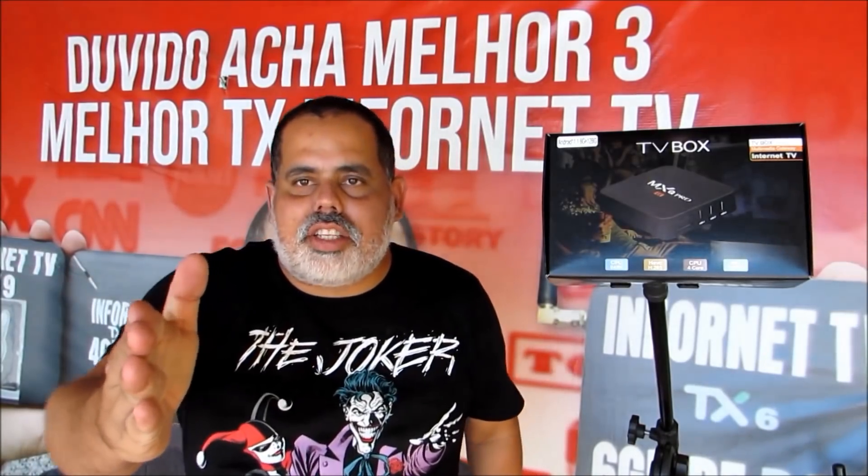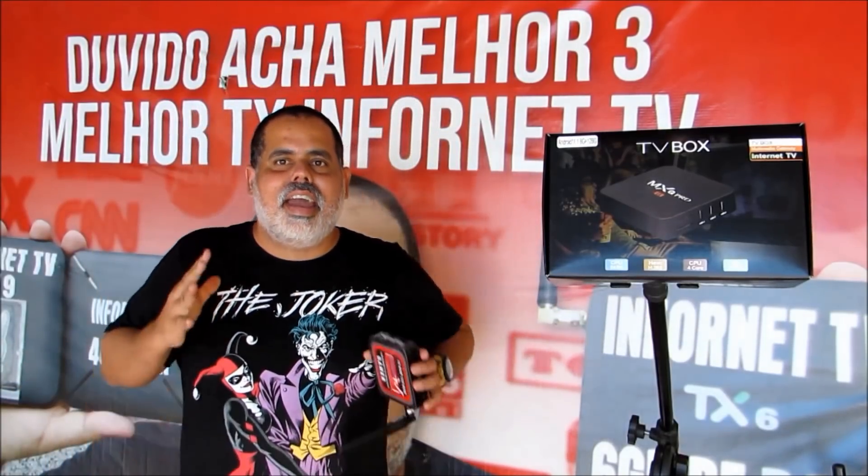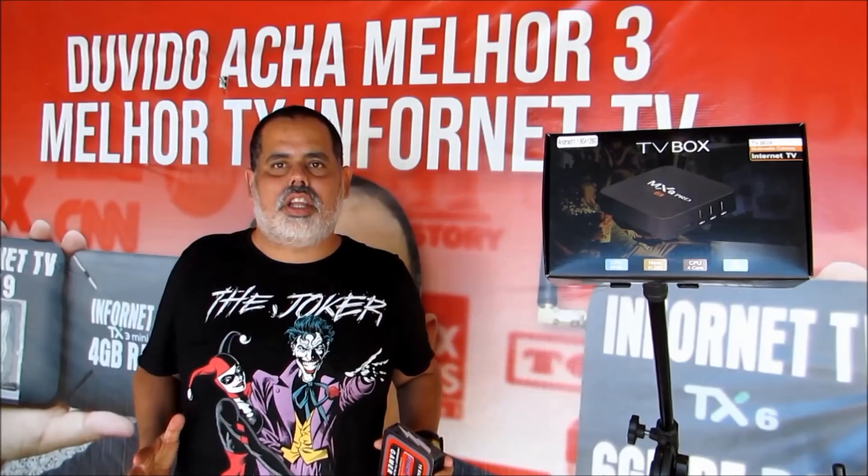E aí galera do canal Infornet TV, tudo bem com vocês? Nesse domingo abençoado por Deus, vamos fazer o bem sem ver a quem. Esse é o voto do canal Infornet TV. Se você não for inscrito, se inscreva no canal Infornet TV e venha fazer parte da nossa família. Já vai deixando esse like nesse vídeo, feito com muito carinho para vocês. Nesse domingo abençoado por Deus, eu venho trazer conhecimento para vocês.